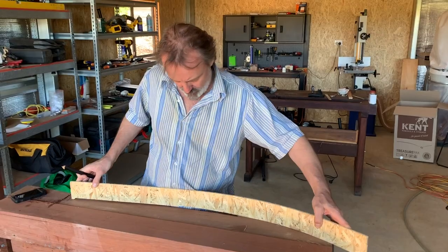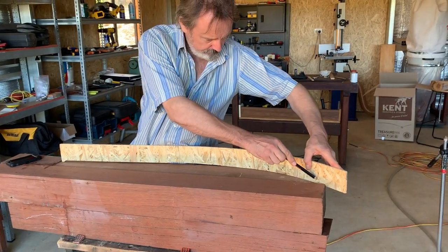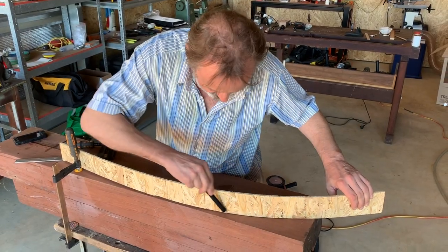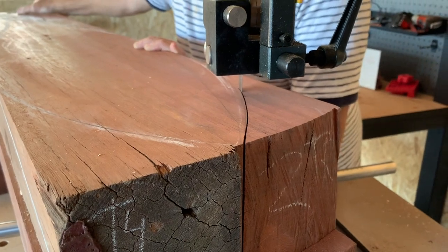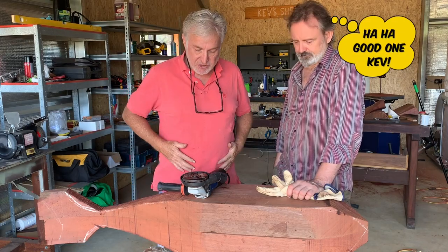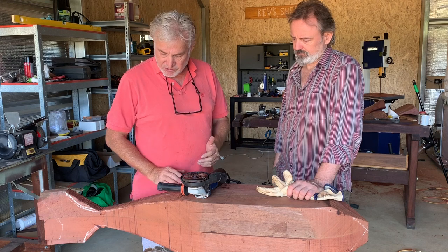To get a nice fluid curve on my shark I'm going to use a bit of bendy wood, which is just down on the floor over there. So yes, it's tomorrow now because you can tell I've got a nice clean shirt on. We've finished doing the rough shaping on the bandsaw and we did cheat a little bit - we used a chainsaw too.